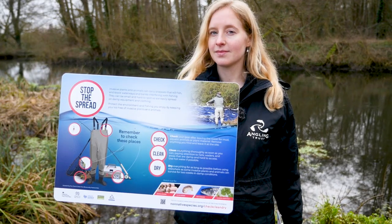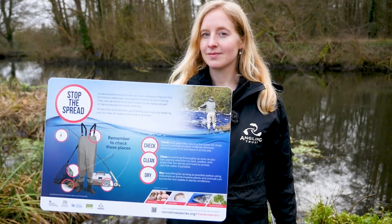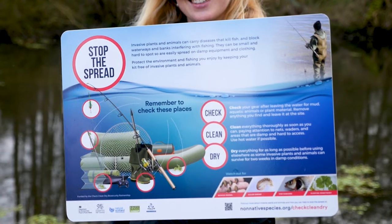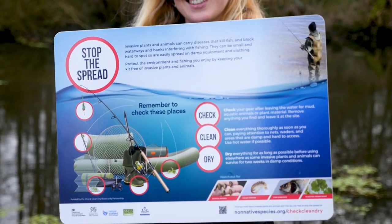The final thing you should do — and this goes for any site you visit — is after you've been fishing, make sure you follow the Check Clean Dry campaign. These are three really simple steps to reduce the risk of any species being spread between sites. The first step: check your boots, check your kit, remove any plant material or mud, and leave it at that location. The second step: thoroughly clean it, ideally using hot water at 45 degrees for 15 minutes, immersing or spraying it down.